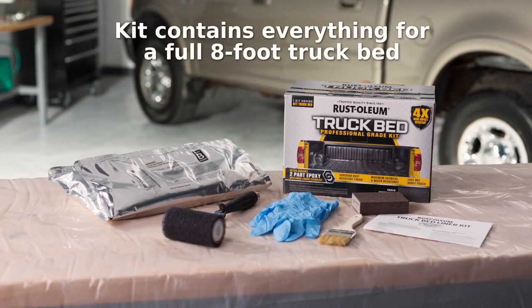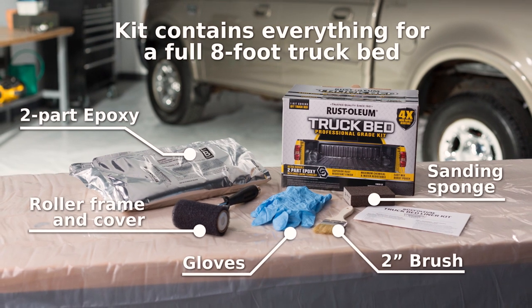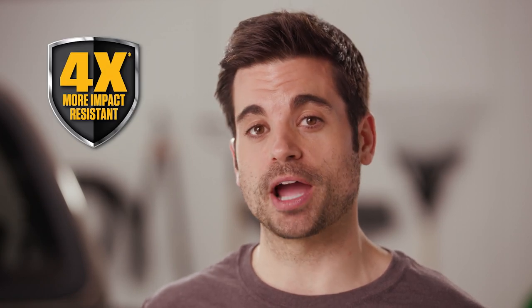With the Rust-Oleum Pro-Grade truck bed kit, you can add the protection of an ultra-durable two-part epoxy coating that provides maximum protection and extended truck bed life. Industry-leading cross-linking technology in this product creates a strong barrier against water, chemicals, and abrasion, so these harmful elements don't damage the coating. The new coating is four times more impact resistant than the Rust-Oleum truck bed gallon.